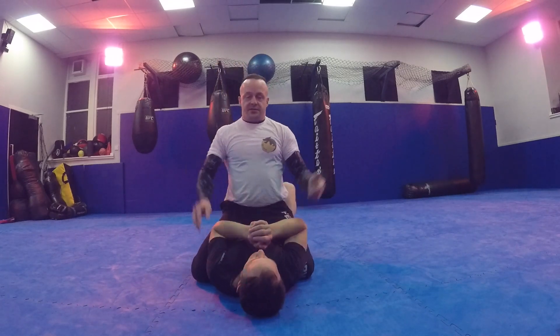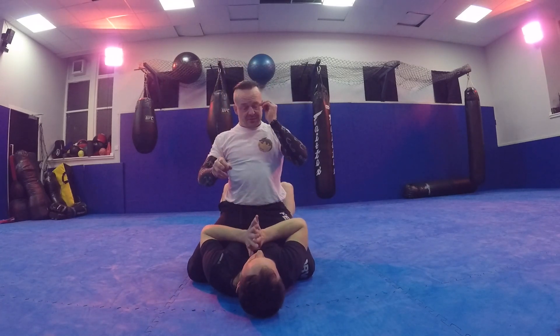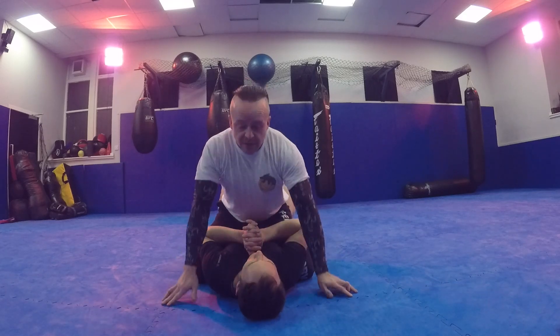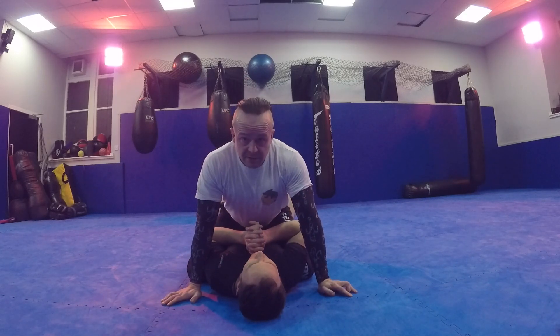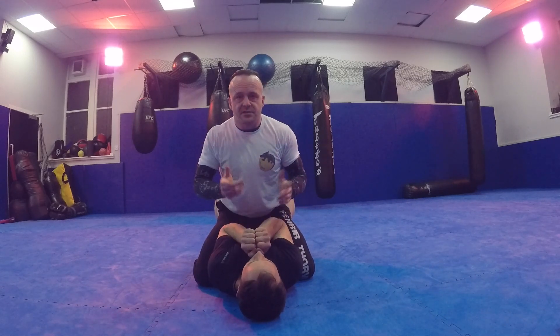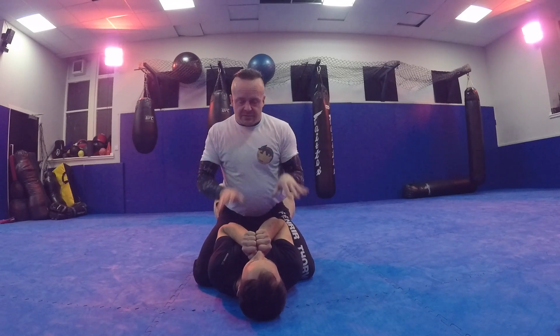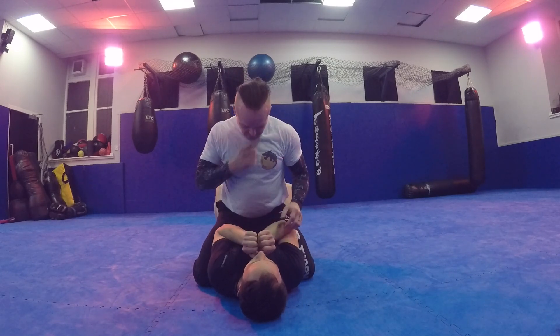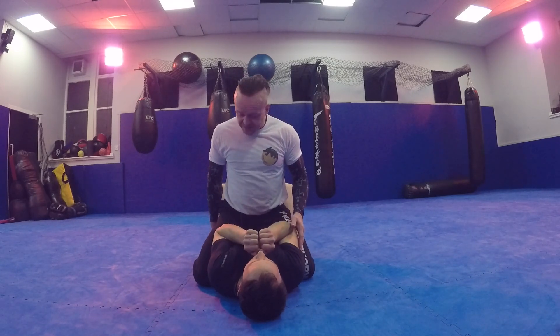This is a technique from Jeff Glover — I saw him do it in competition and it was beautiful, so I stole it. I'm in mount on Graham and he's got sausage defense — T-rex, or whatever you want to call it — he's not quite struggling too much, maybe trying to get onto his hip and work his way out.